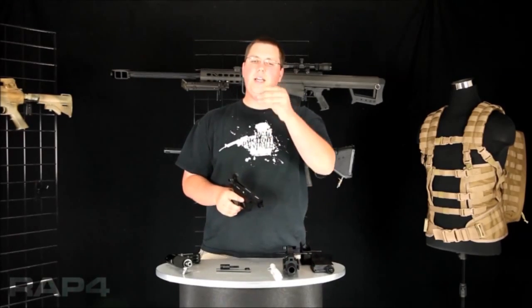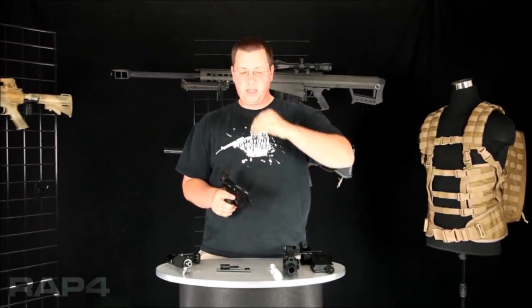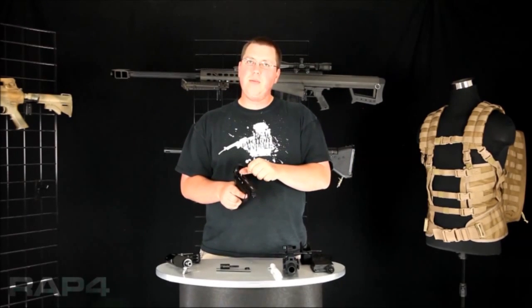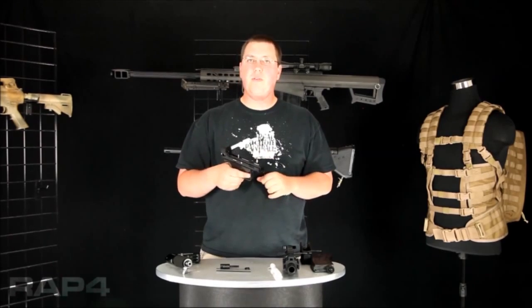Next thing you'll do is take your bolt carrier — that little pin that goes between your hammer and your bolt — go ahead and put it right in your hammer. Apply pressure one more time and it'll slide your bolt forward.